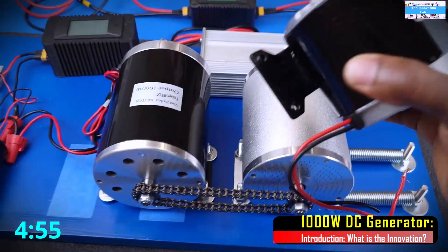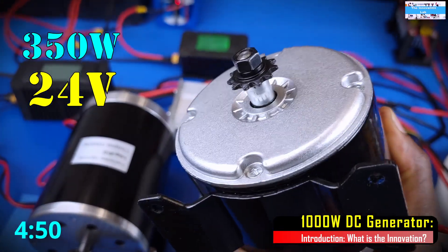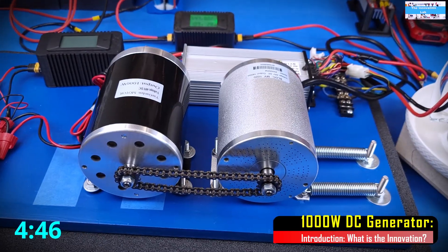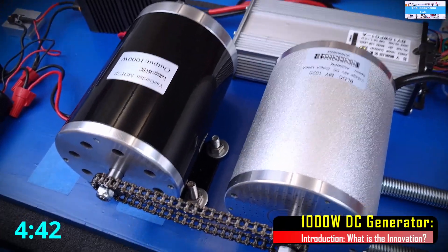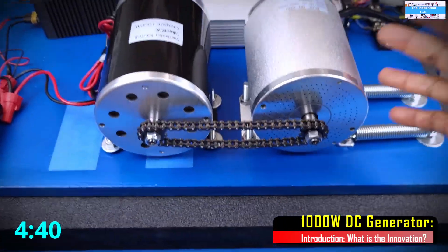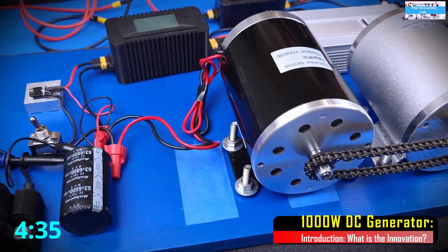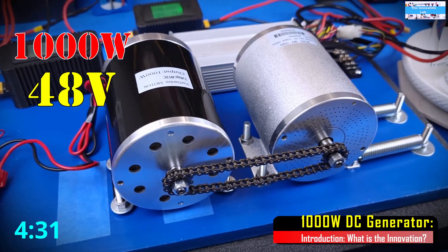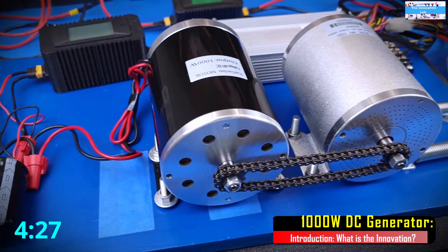I used a 350W 24V DC generator to do the initial setup testing on this setup. To be able to apply more load to the e-bike electric motor that we are testing, I needed to install a bigger generator that will allow us to at least load test this e-bike electric motor to about 1000W of load.